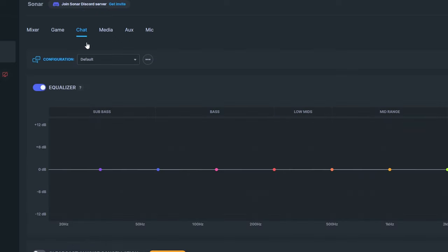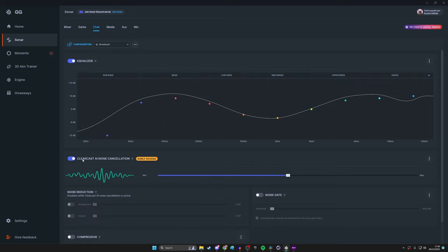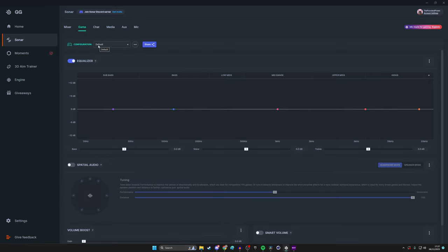Under the chat mix you can also adjust inbound audio from your friends. You can apply ClearCast AI noise cancellation, noise reduction, noise gate, and compressor to their microphones — the same settings as your own mic. If your friends have poor microphones, you can improve their sound quality for both your stream and your own listening without asking them to upgrade their gear.